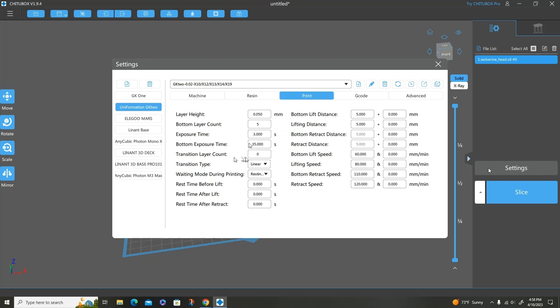I do not have any transition layer count, and the transition type is set at linear. The waiting mode during printing is resting time, however I have it all turned off — it's all zeros. I have no rest time whatsoever. I don't see any point in it. When the printer is running I just want it to keep going, and I basically don't need any rest time after the lift or anything like that.